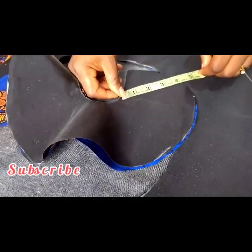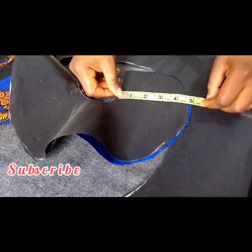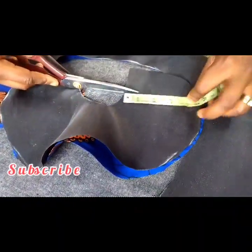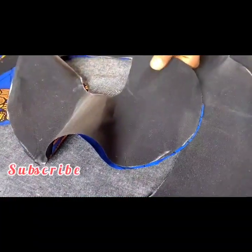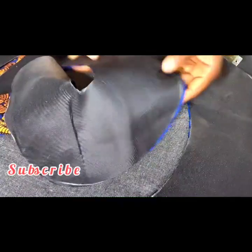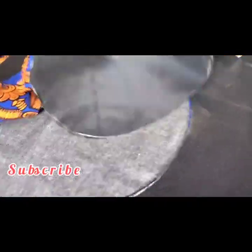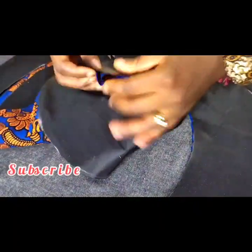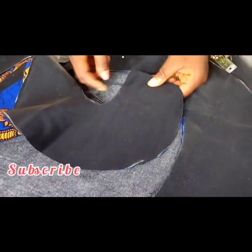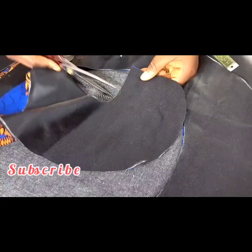I'll confirm where my 4.5 inches started — you can see it started from here exactly. By the time I shift this way I'm having less than that, so this is where my actual 4.5 inches is, and I'll cut out this part. If you want to place it on the dress without everything being even, you can use this part as your beginning point, but for me it's exactly 4.5 inches I want, which is why I'm cutting out this part.